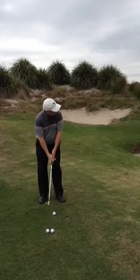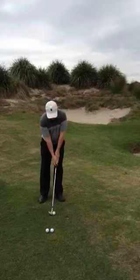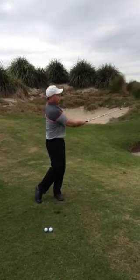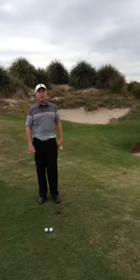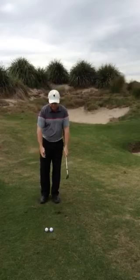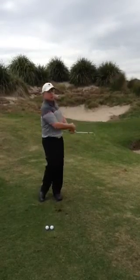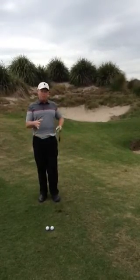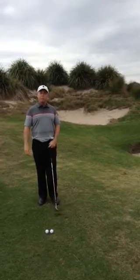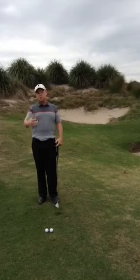From here all I'm doing is taking my setup, elbows close, coming back, turning my chest through the ball — and fingers crossed, hit a nice one like me there. So there's the secrets: weight left, straight up and down, elbows close together, and keep that chest turning so it allows the elbows to stay together. Now that's one of the keys to taking a nice little divot, or just a real thin divot through the ball. Keep working on that and we'll see how you go.